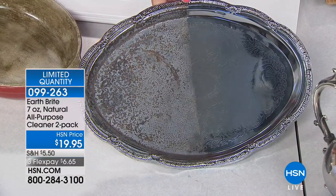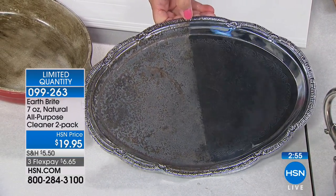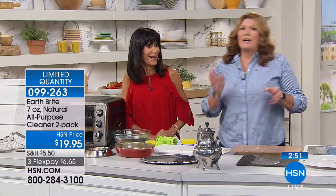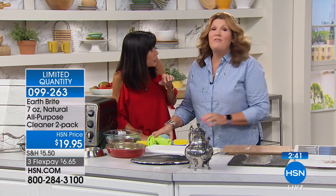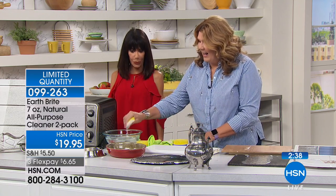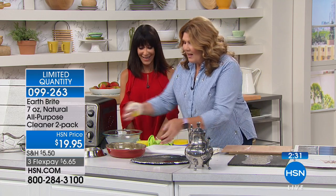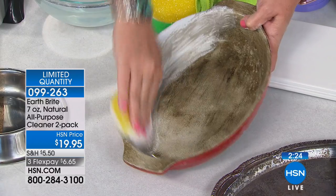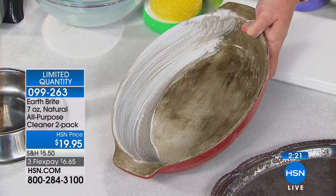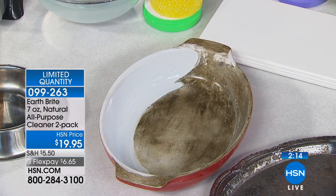If you inherited grandma's silver and don't know what to do with it, this cleans, polishes, and protects. I got these great big silver candelabra reindeer pieces from Pottery Barn about 25 years ago — they're intricate and tarnish so badly from the candles. I was about ready to get rid of them I was so frustrated, but when I started using Earth Bright on them it was a total game changer. Burnt-on and baked-on messes are absolutely no challenge for Earth Bright.